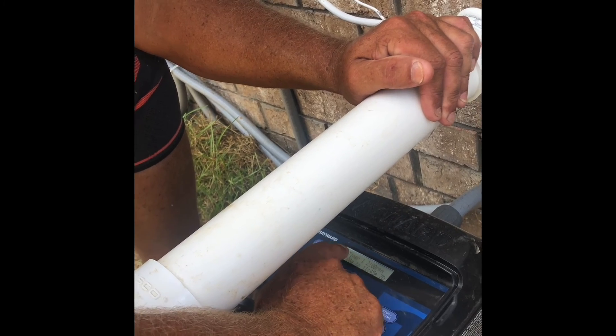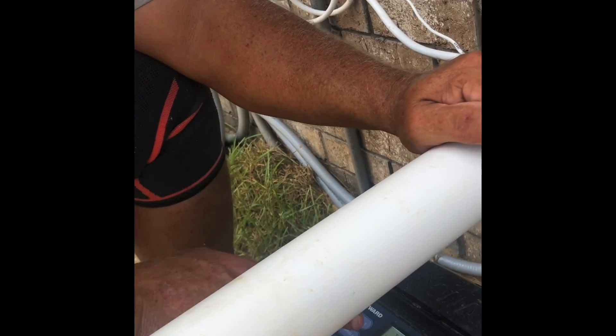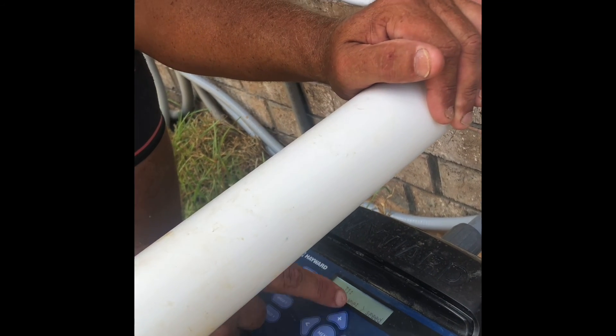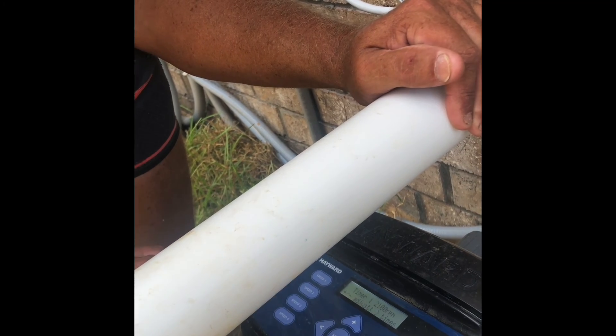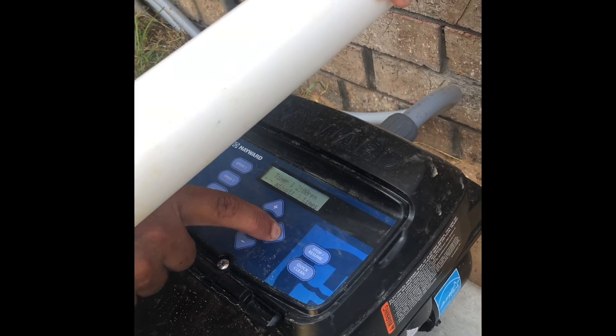It tells you right here in the window, press the plus sign to change it. So hit the plus. That's timer one. We don't want to change that, so it tells you go to the next. We got it at 2,100. Good on that. So we're going to go to the next one.